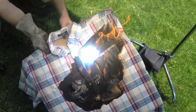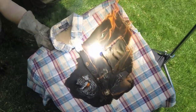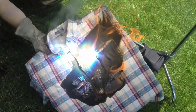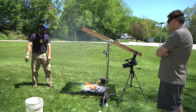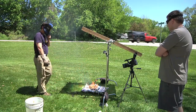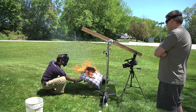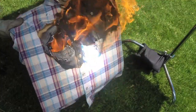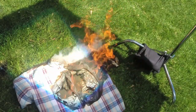1500 watts of shirt-burning power. Oh, cotton flannel shirt — what has happened to you? There it goes. I'm going to say that's a little cooked. That's good enough.